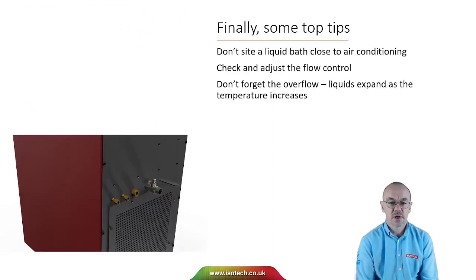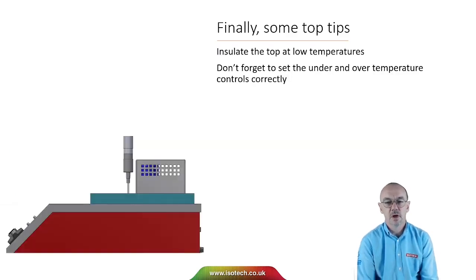Some practical tips: don't site a liquid bath close to air conditioning, as the airflow can disturb performance. Check and adjust the flow, as the viscosity of the liquid will change with temperature. Don't forget the overflow — liquids expand as temperature increases, so you need to catch any excess liquid. It's a good idea to insulate the bath at low temperatures; one way is to use a simple piece of styrofoam, pierce the thermometers through the insulation, and that will help the bath reach a lower temperature and reduce moisture condensing into the liquid.